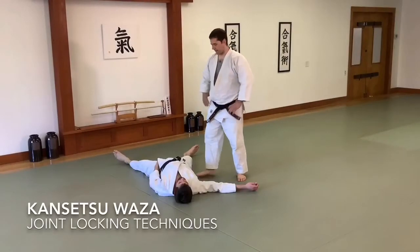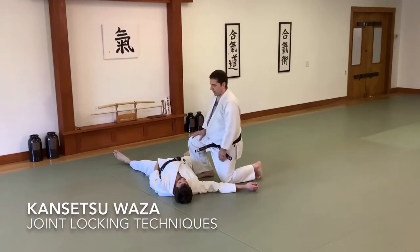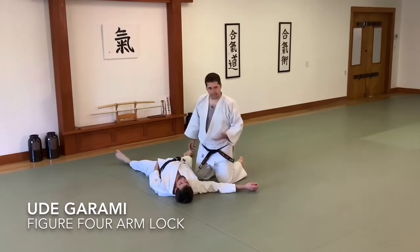Fifth cue, Kansetsu Waza. This technique is called Ude Garami. We'll demonstrate the basic ground version of this technique.